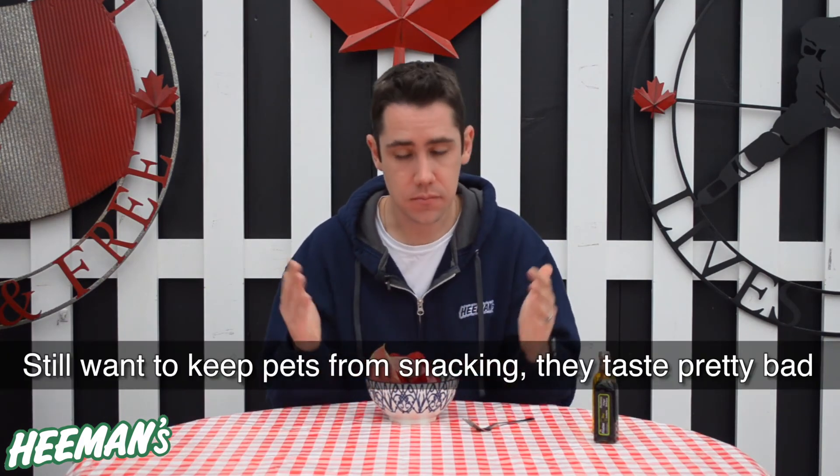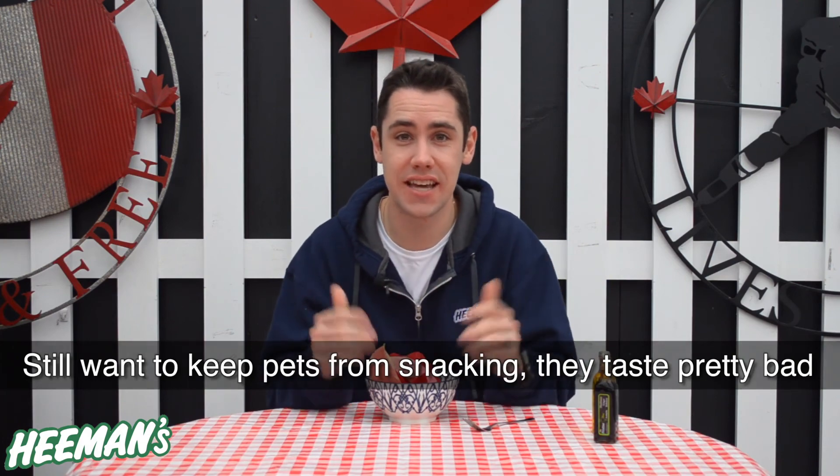So there you go — poinsettias: not as poisonous as you think, beautiful around the house, and if you take care of them well you're going to enjoy them for weeks to come.